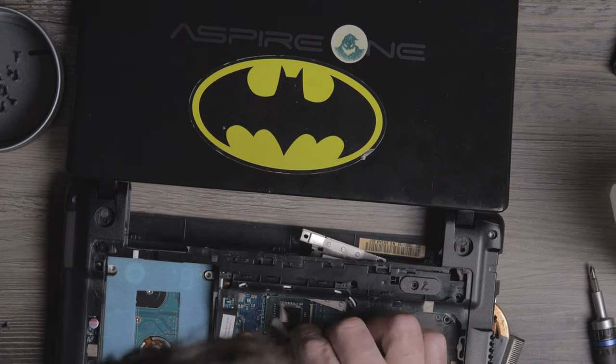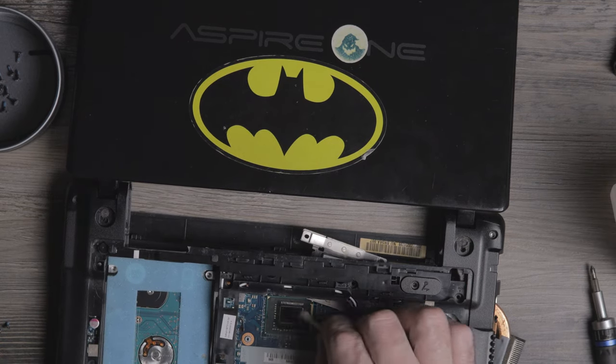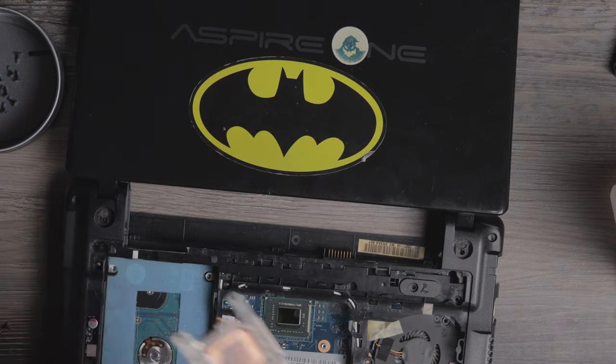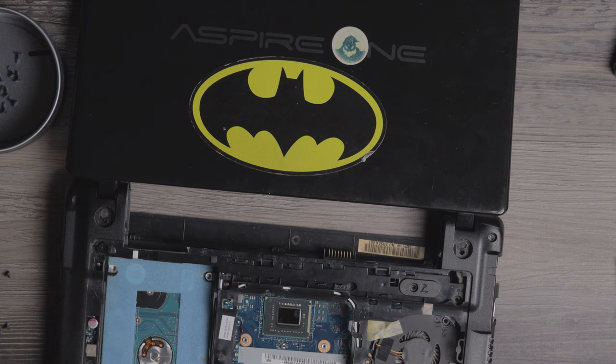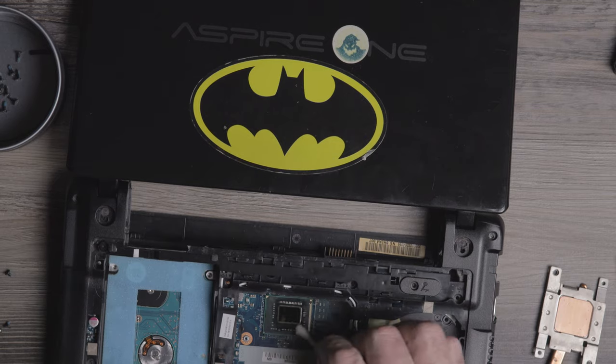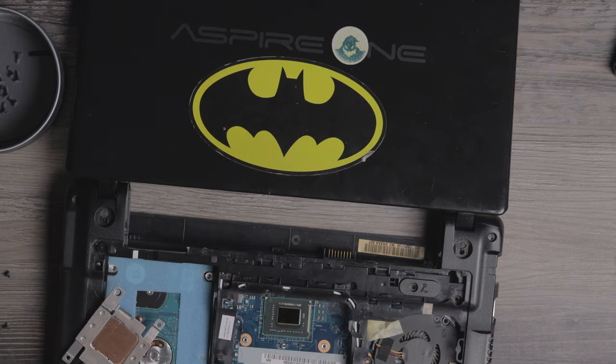I did cross-reference the motherboard and found some other options. At most I'd be able to upgrade it with an Intel Celeron 877 CPU, which is 1.7 GHz if I remember correctly, and it's still two cores. So the CPU upgrade path is very limited.